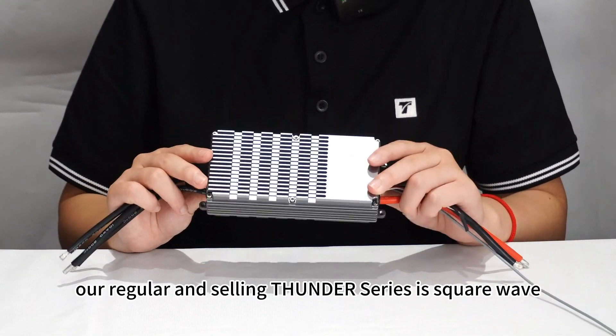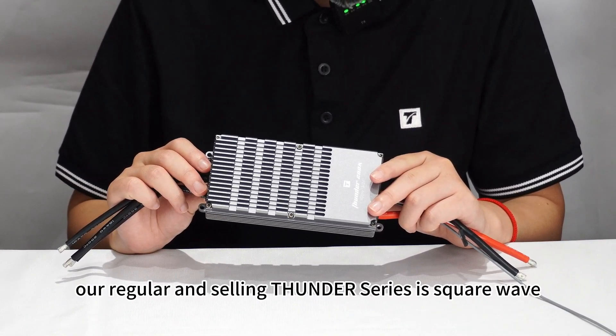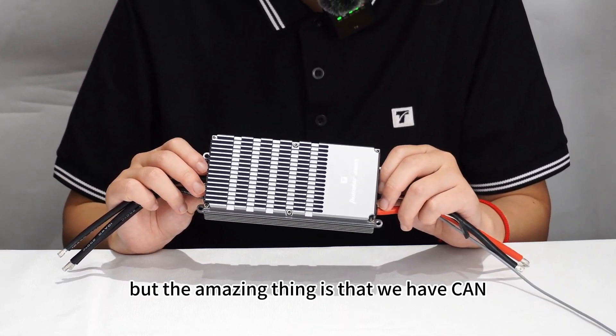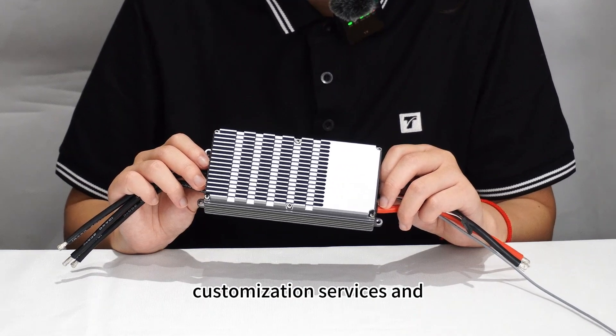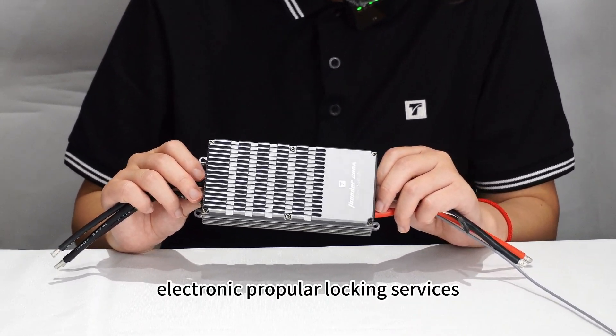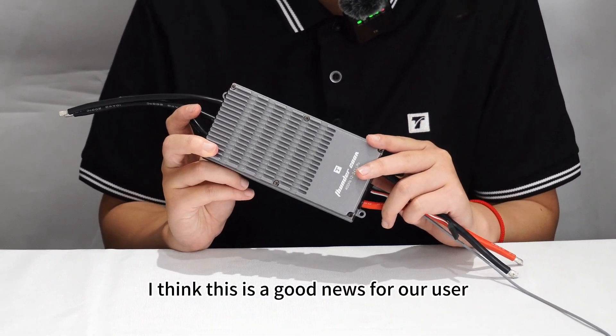Our regular and sterling Thunder series is quite great. But the amazing thing is that we also offer CAN customization services and electronic propeller locking services — which is great news for our users.